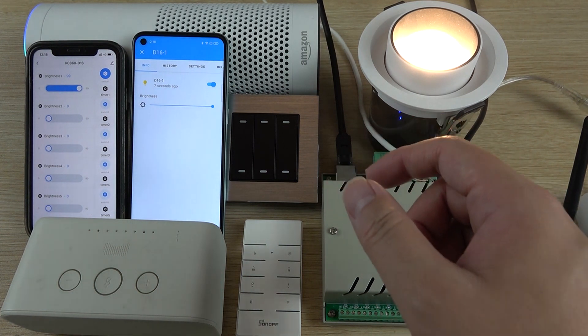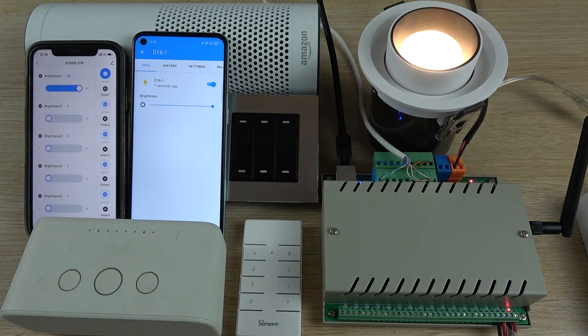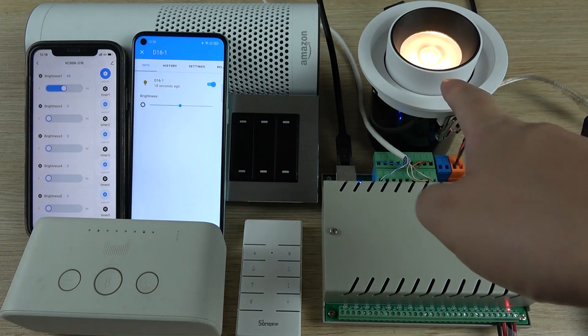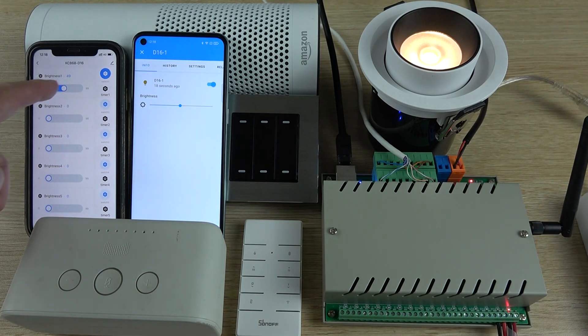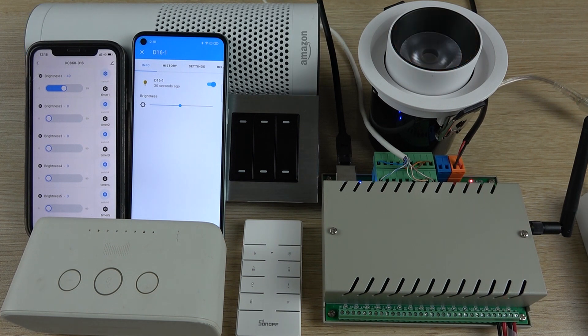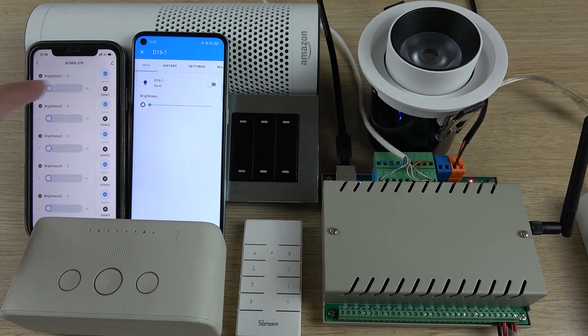Alexa, change LD1 brightness to 50%. You can see it is now at 50% here and 50% here. Alexa, turn off LD1. You can see Alexa turned it off, the state shows off, and this indicator is also off.